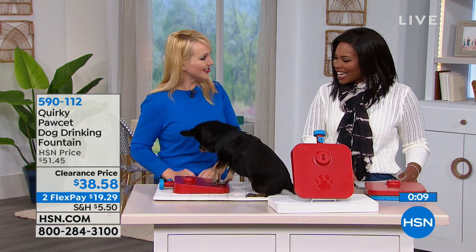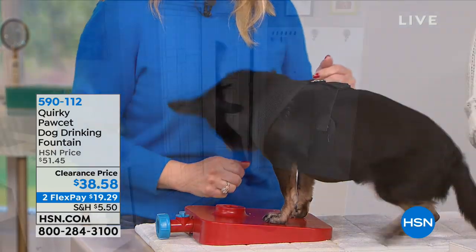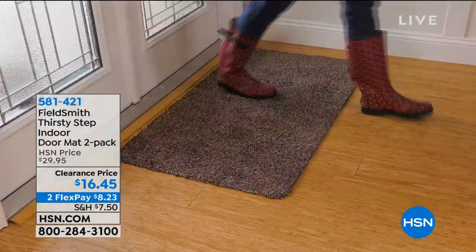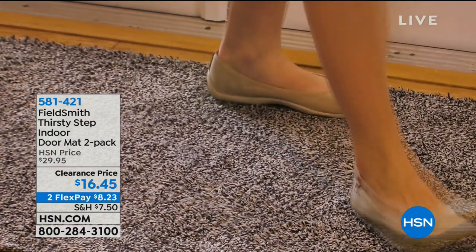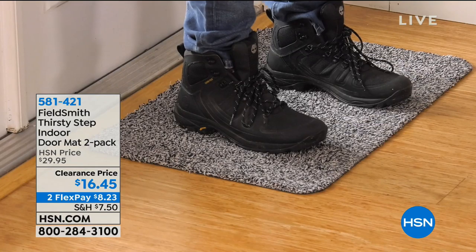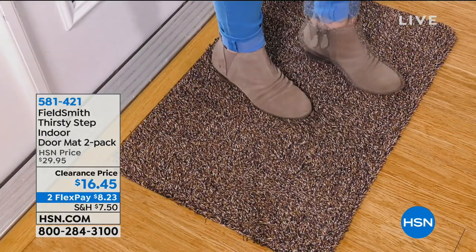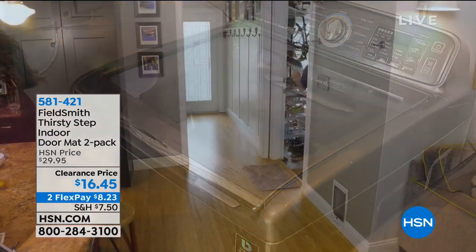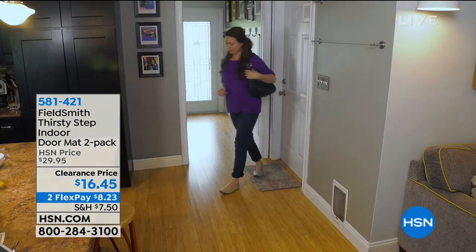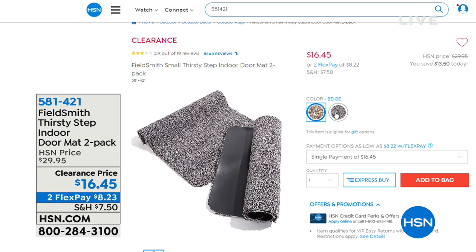Dawn and Amelia, thank you so much. She's waiting either for that water or the treat — she knows what she wants. You can continue to call in for that one or shop on hsn.com. Coming up next, we have your Thirsty Step Indoor Mat in a variety of colors — gray, brown, or beige — getting two of them, and they keep your indoor floors cleaner with absorbent fibers that trap dirt and mud from your shoes instantly. On clearance, almost half price.